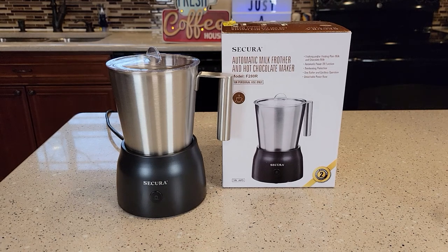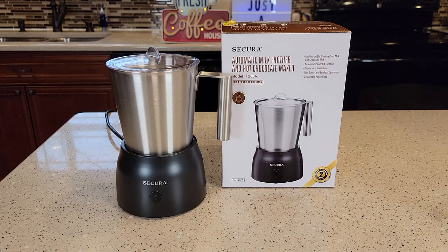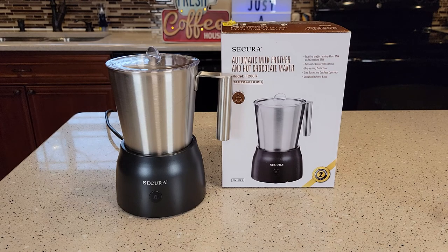Hello everyone, this is Just a Dad. Today I'm going to do a review on the Secura Automatic Milk Frother, model number F280R.